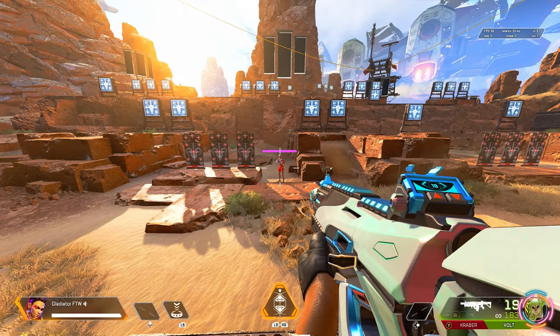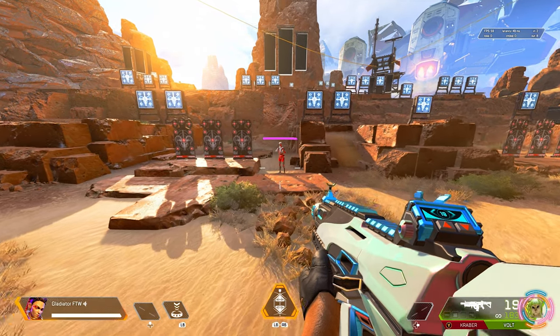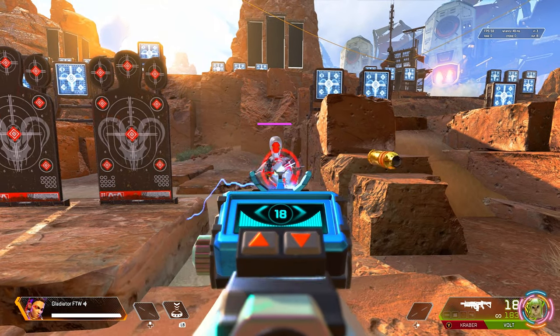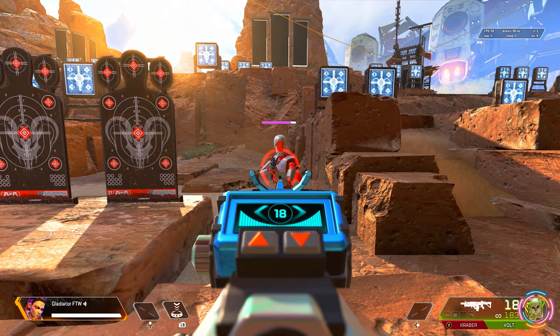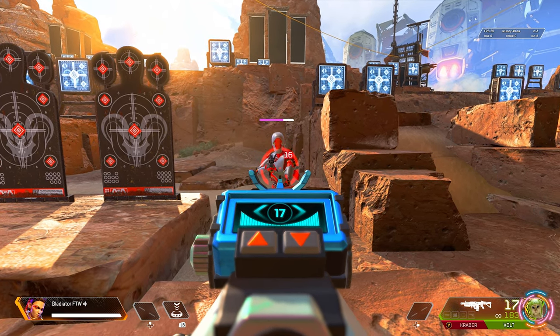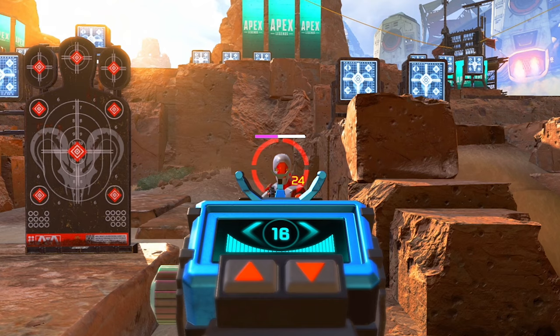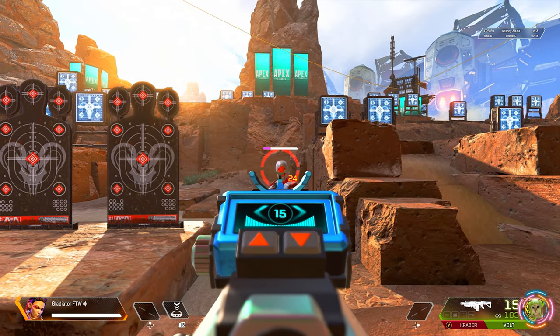The first thing I want to test is the Volt — this is just a plain-jane, no-attachment Volt. We'll test it from about three meters away with body shots. As you can see, one round to the body does 16 damage. We'll repeat those results to make sure we get the same numbers — yep, 16. Now let's move on to headshots: headshots deal 24 damage.